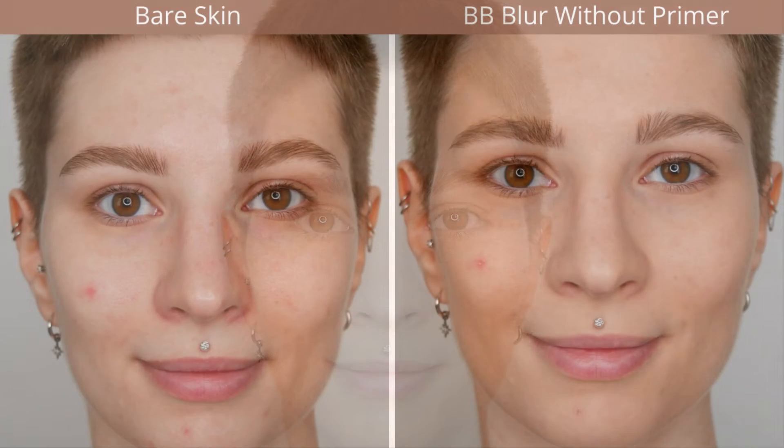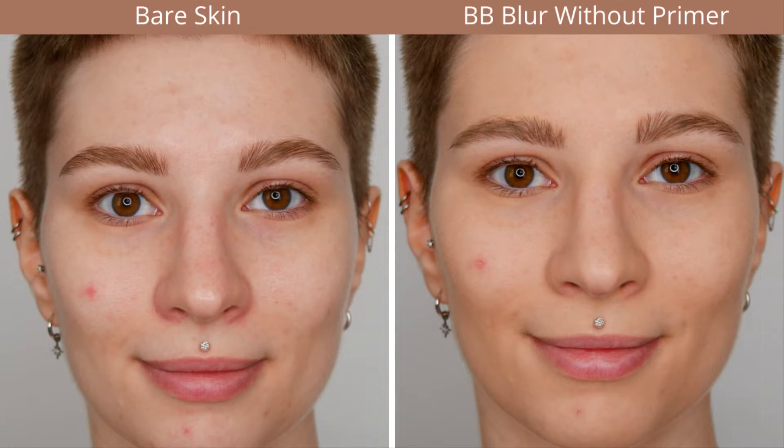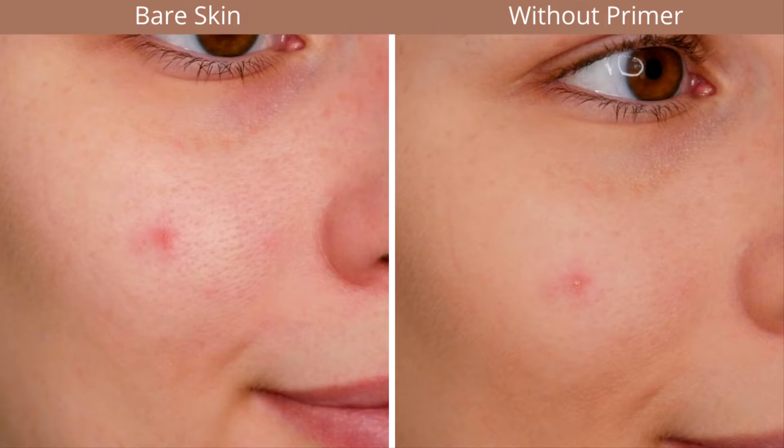It definitely gives a very nice finish. Here you have it side by side: bare skin as well as what it looks like without a primer. I would definitely recommend that if you have larger breakouts or blemishes that aren't easy to cover, use a bit of concealer.